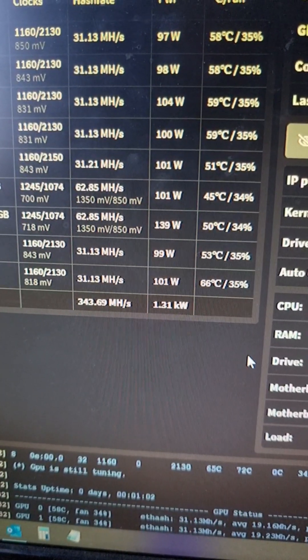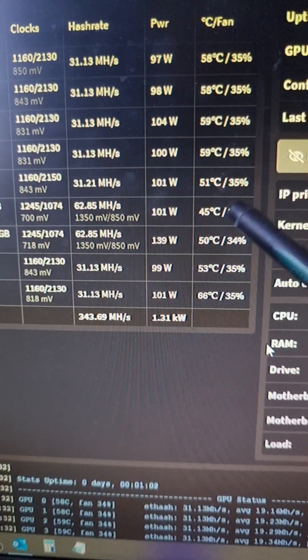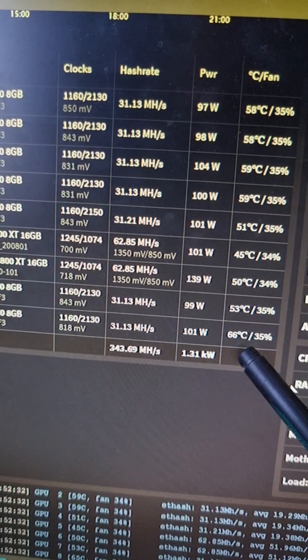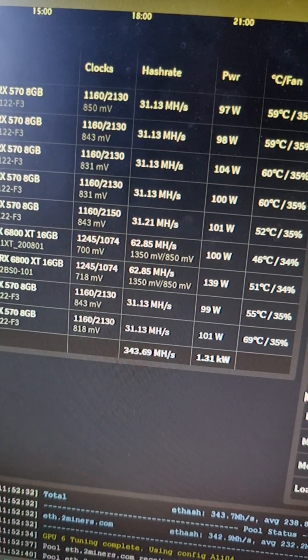The repasted card is reading 68 degrees. The rest are at 55, 50. This one is different - 59, 66, which isn't good. Then 69 at 35 percent fan speed - it's going to spin up.